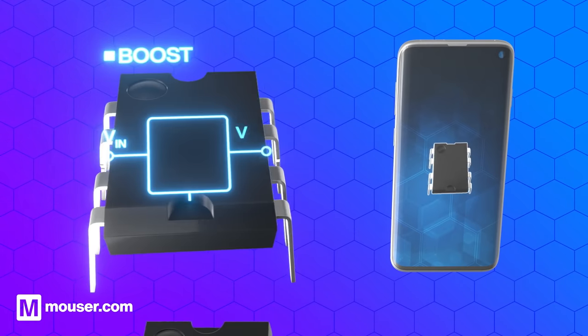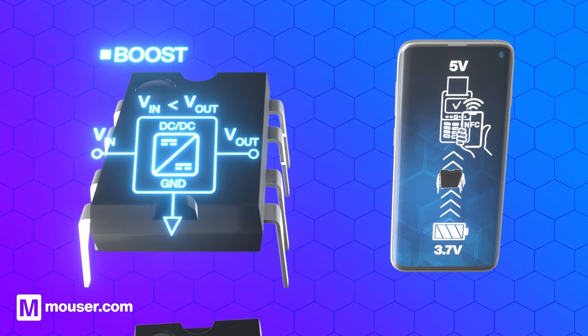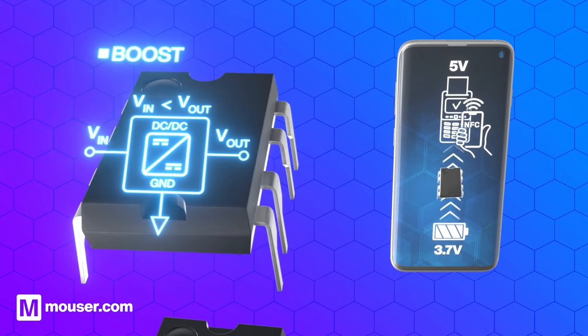A boost converter steps up the input voltage to a higher level. For example, our smartphone needs 5 volts for functions like contactless payment. A boost converter takes the 3.7 volts from the battery and increases it to the required 5 volts.